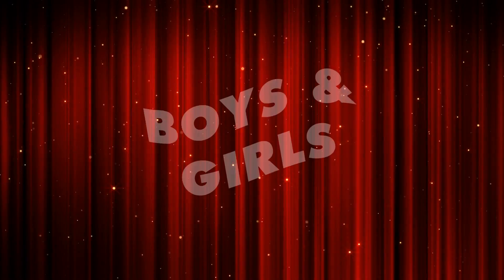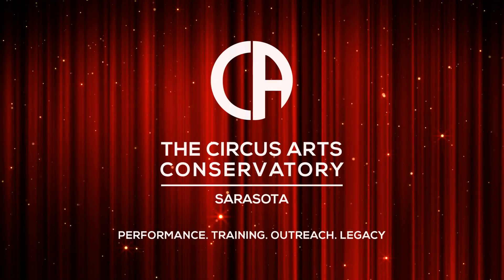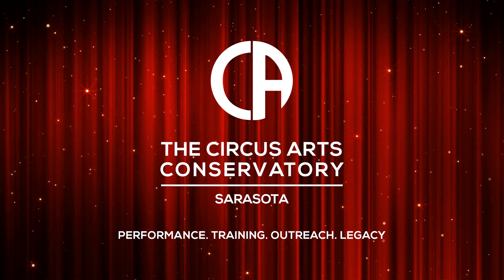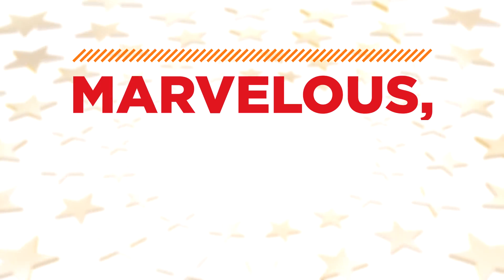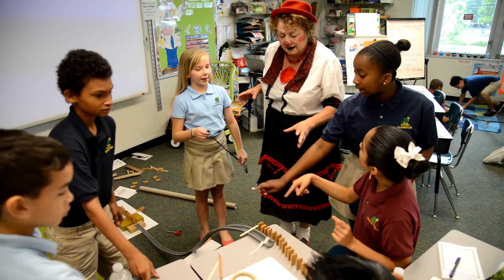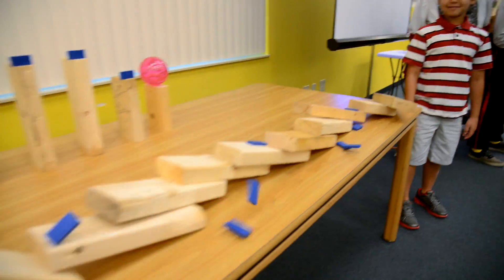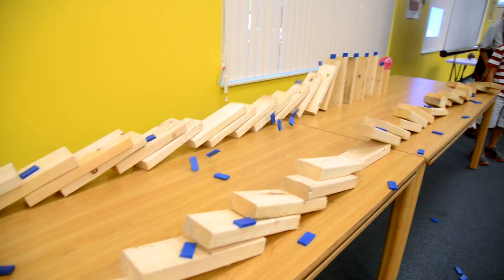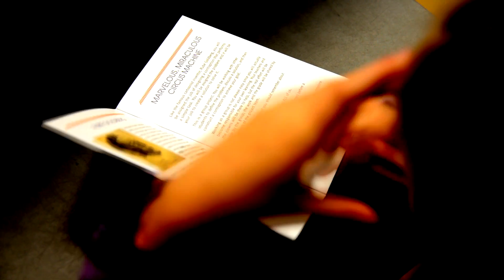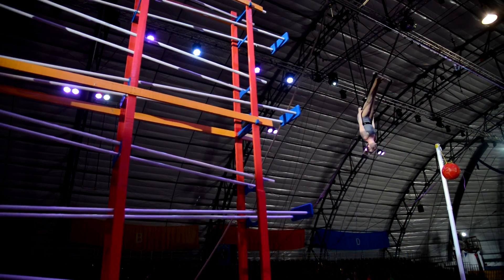Ladies and gentlemen, boys and girls, children of all ages — the Circus Arts Conservatory proudly presents the Marvelous Miraculous Circus Machine. This bold and engaging project dazzles elementary schools with exciting learning opportunities and lasting memories. The Marvelous Miraculous Circus Machine is inspired by the artful chain reactions of Rube Goldberg combined with the engineering marvels of the American Circus.